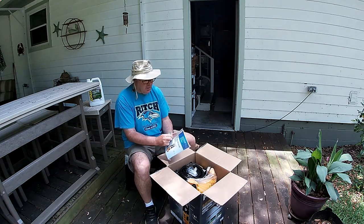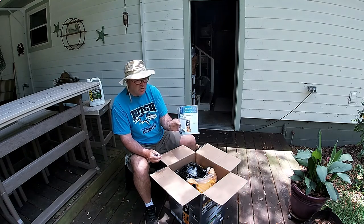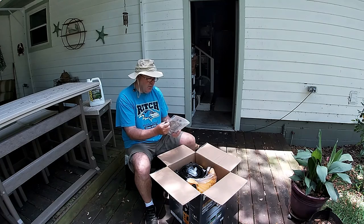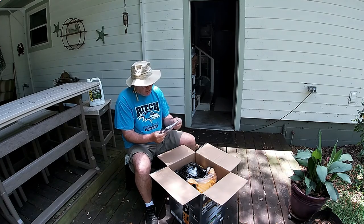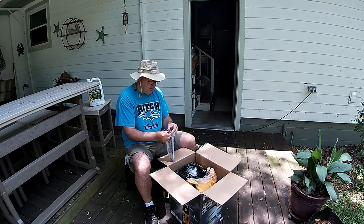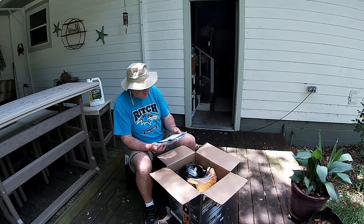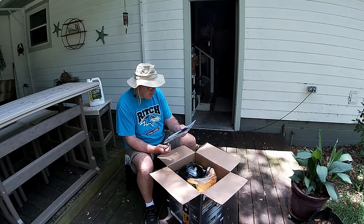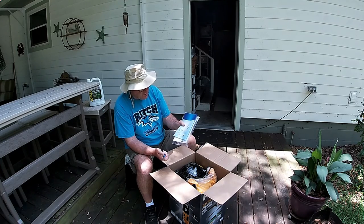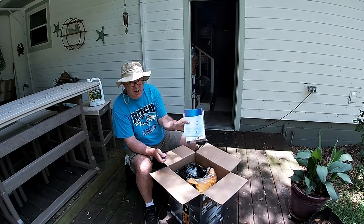Let's see what all we got in here. Got a user manual. Ferrox — I don't know where these are made. Aldi is a German store, but it says it is made in China and sold exclusively and distributed by Aldi.